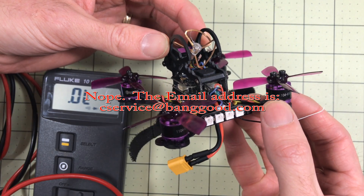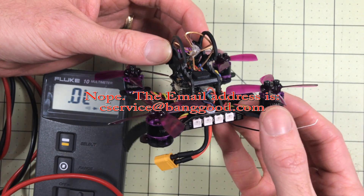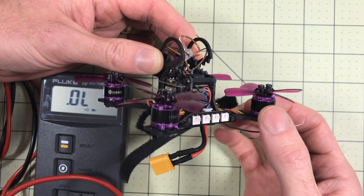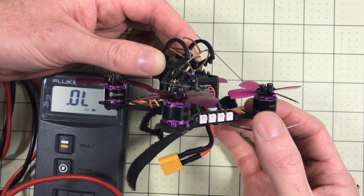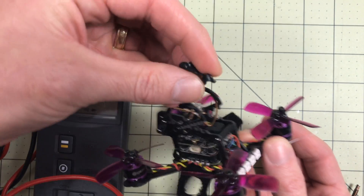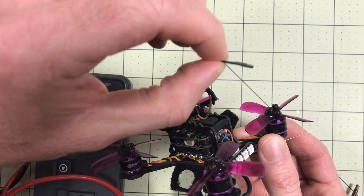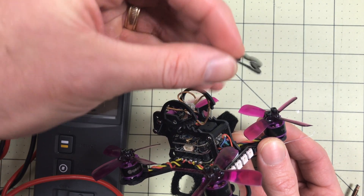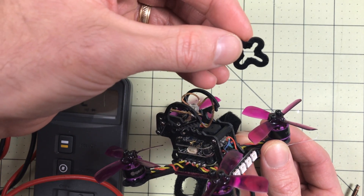You can email cssupport@banggood.com — double-check that address, it'll be on screen and in the description. But that's not what I would do, because you've got better options. If you've seen my soft mounting video for these, I would do that immediately — the screws are fine and you can soft mount with the same screws, which will automatically add in the spacing for you. I have a link for the soft mount hardware from Banggood and I'll post a video on how to make these work soon. You just have to use thread-lock on the screws. I've been flying this way for a while and it works great.